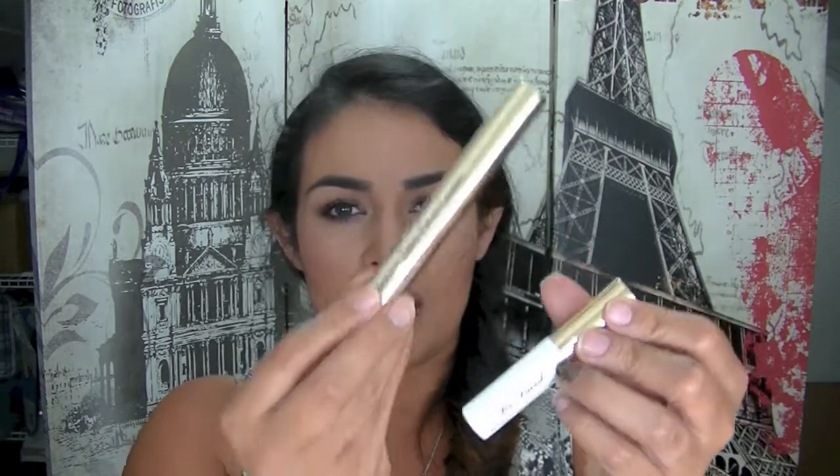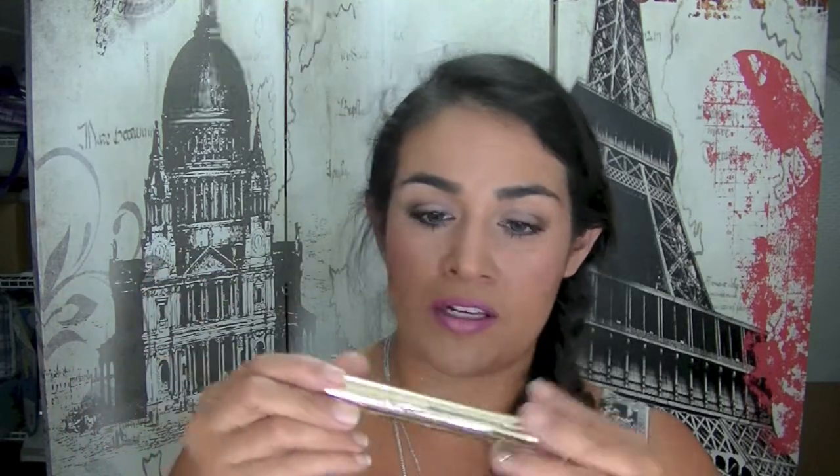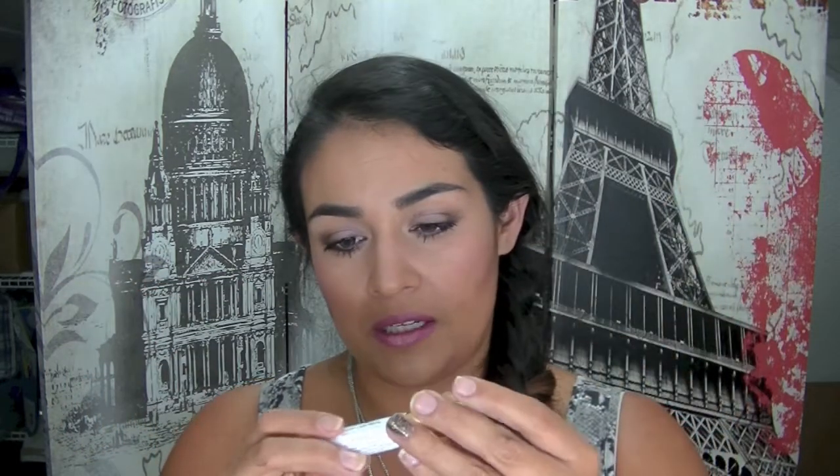They've also got two mascaras here — this is the Too Faced Better Than False Lashes. I recently picked up the Better Than Sex mascara and I'll do a review on that. This Better Than False Lashes is a two-step thing: it's a nylon lash extension system with steps one and three — an activate mascara base and top coat — and a nylon lash extension system you use together. I'll be interested to try them out and do a demonstration review.